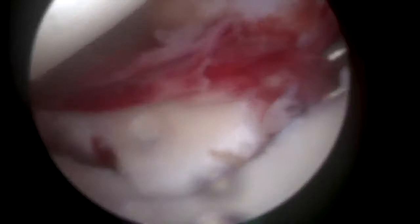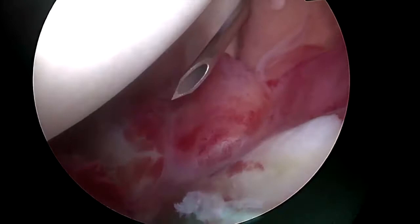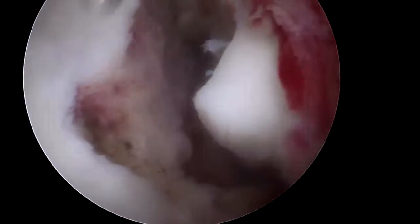An anterior inferior working portal is then created just above the subscapular tendon, one centimeter medial to its humeral insertion. The arthroscope is switched to the anterior superior portal to have a global view of the glenoid and the fracture.